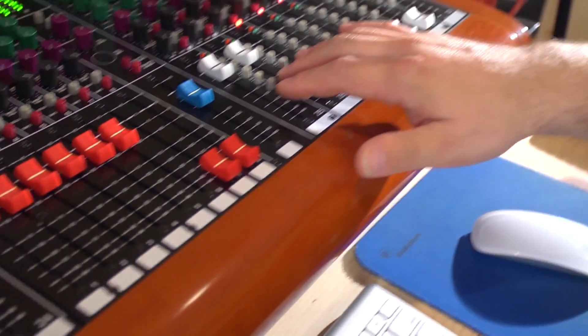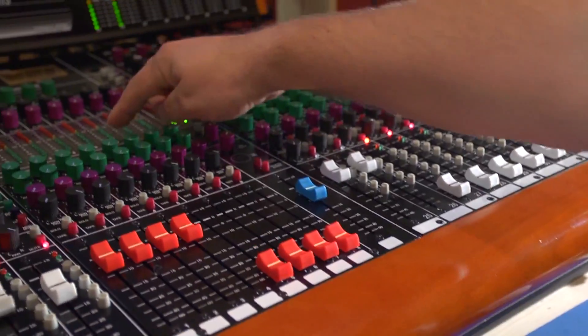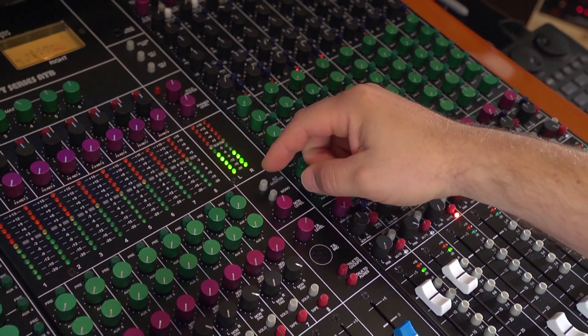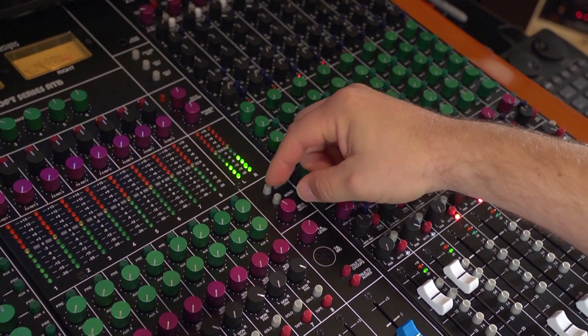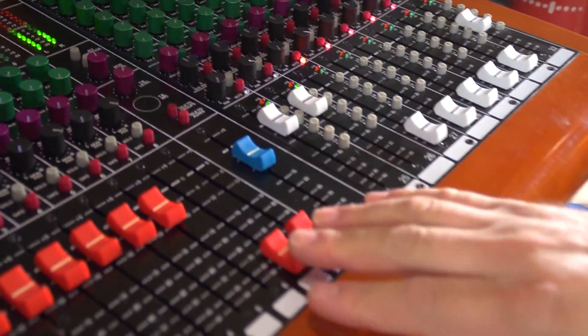This console is also set up like an old school recording console in the sense that it has very easy to use subgroup assignment buttons here, and it allows you to subgroup all your drums and your toms into stereo channels. I also love the master section here, which has a very easy to use monitor select switch which allows me to go from my big speakers to my little speakers for multiple monitoring situations.